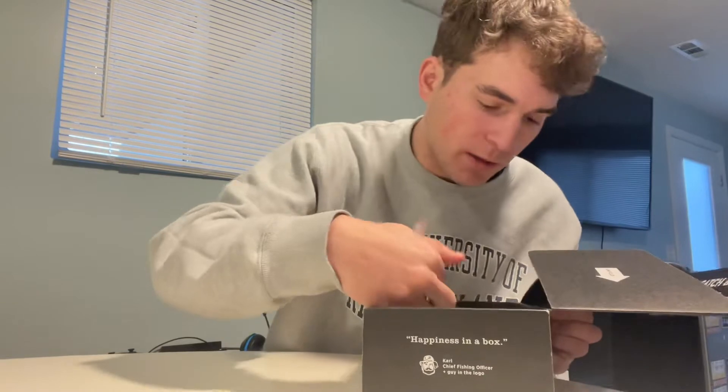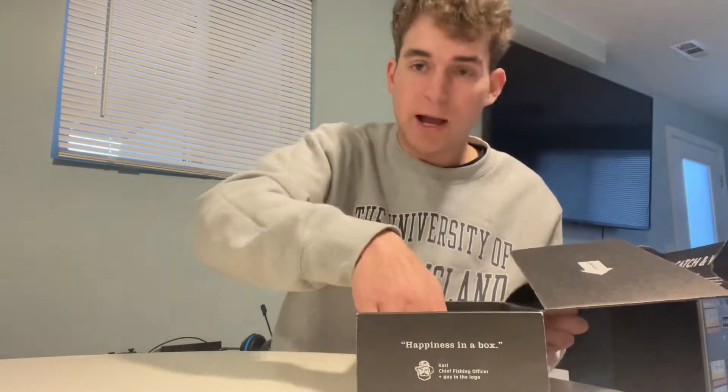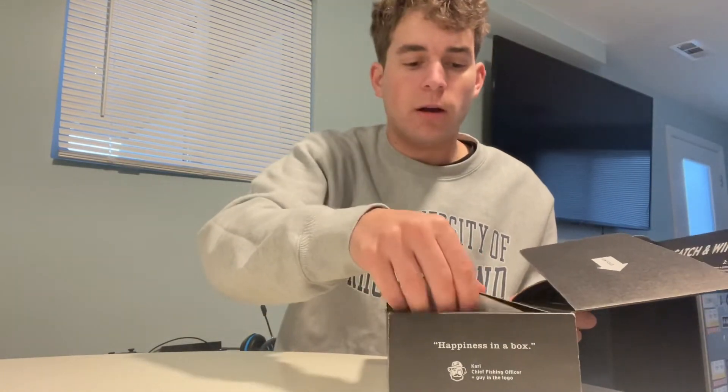By the way, if you guys don't know, I'm affiliated with Mystery Tackle Box. If you want to get your first box for as low as $5, use code iFishLi. I'll put the link down in the description, check it out.